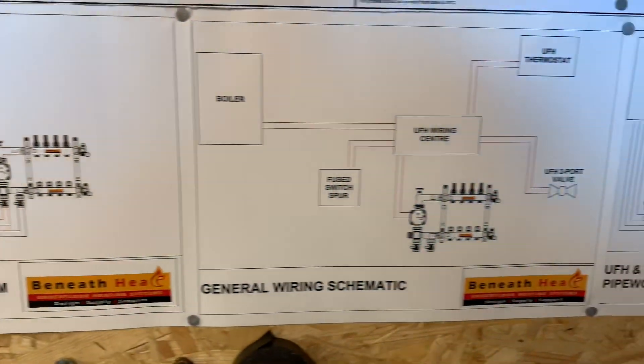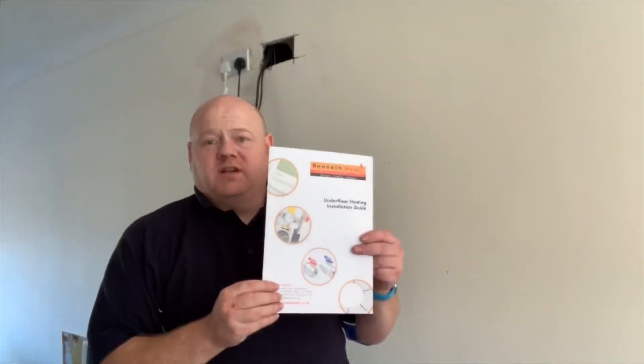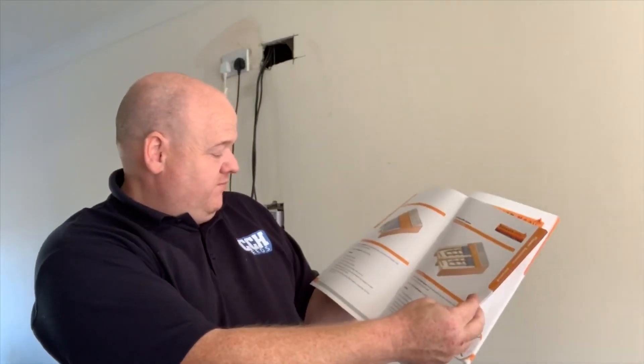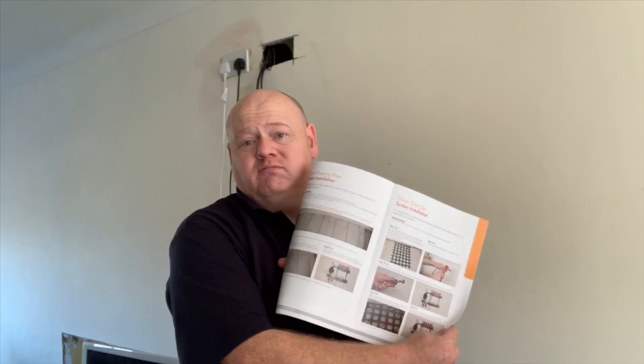They also send a manifold pack which tells you about different types of systems, wiring, and includes a how-to guide. There's also a technical product guide covering different floor structures, measurements, and an installation guide showing everything from how to cut the pipe to how high to put your manifold. It's really good.